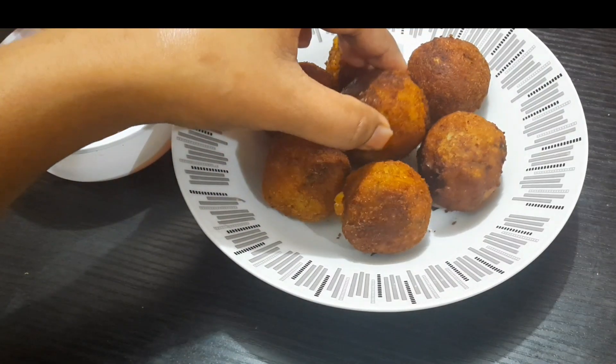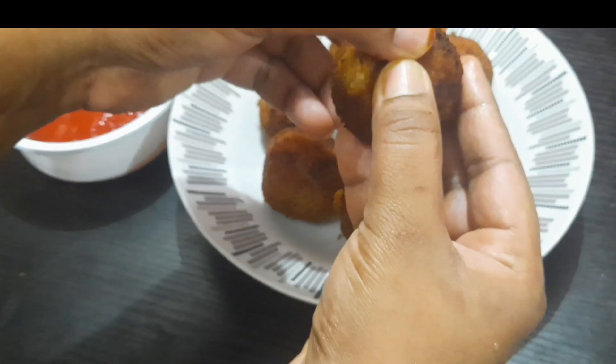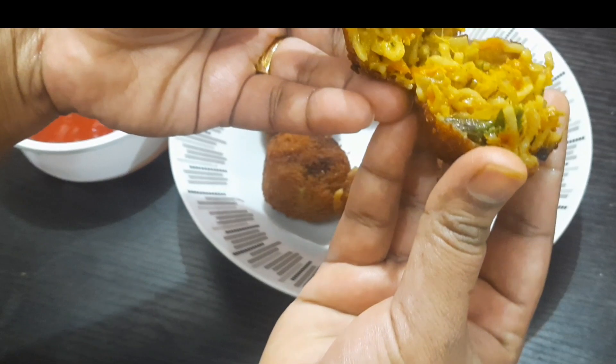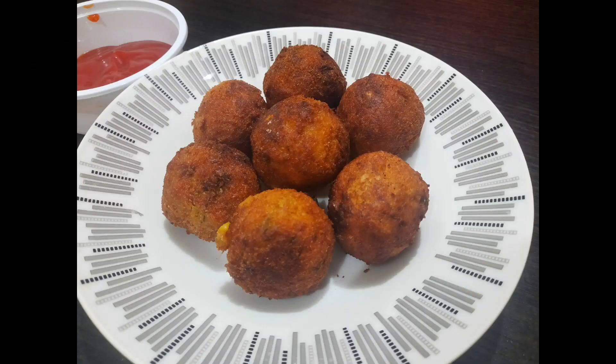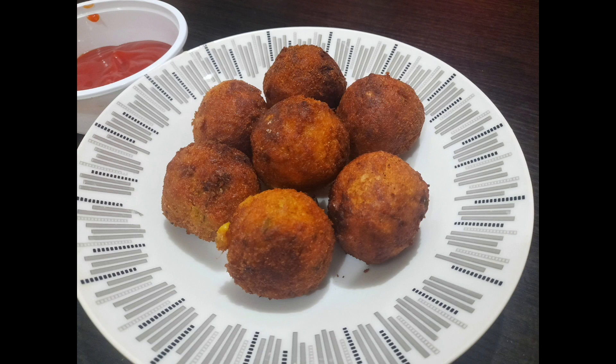I am going to share a recipe with you that is easy to eat. We are going to eat Maggi, chicken and beef, and prepare a good snack.